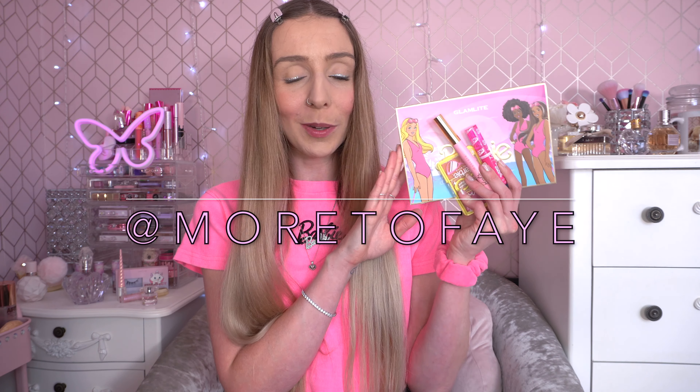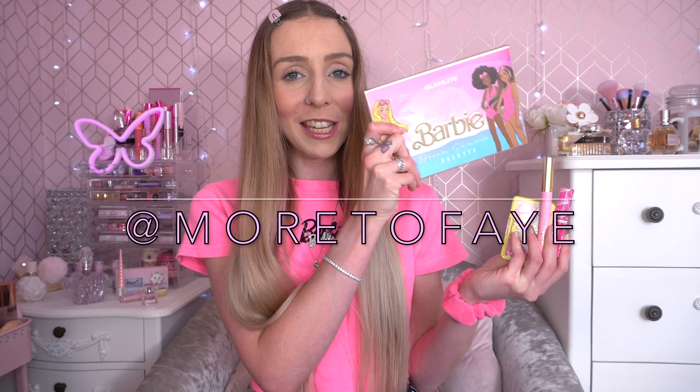Hello everyone and welcome back to my channel. Today I've got a collaboration video with Beth, aka Morta Faye here on YouTube, and we're going to be testing out the Barbie Glamlite eyeshadow palette. We both went to see the film together and we absolutely love the Barbie aesthetic, so we thought this would be a fun video idea.